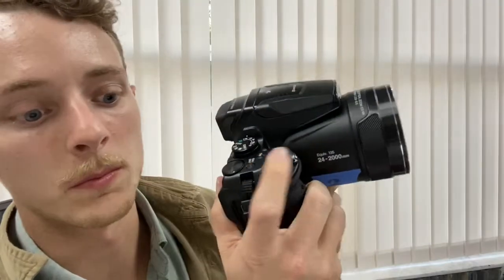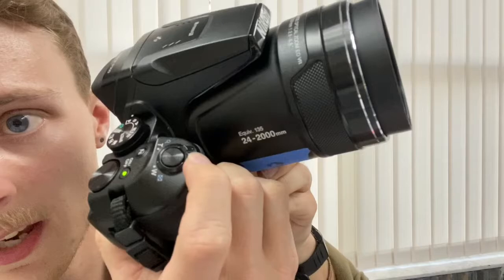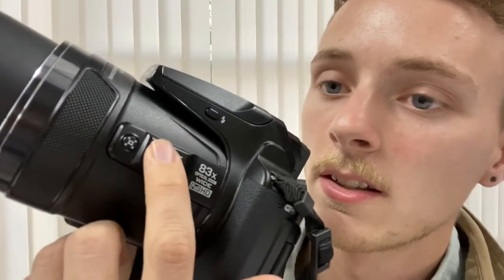To show you how to zoom, there are two ways. This little trigger right here will zoom, and then on the other side there's a little trigger right here that'll help you zoom as well.